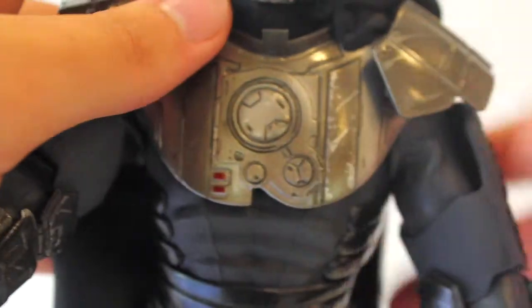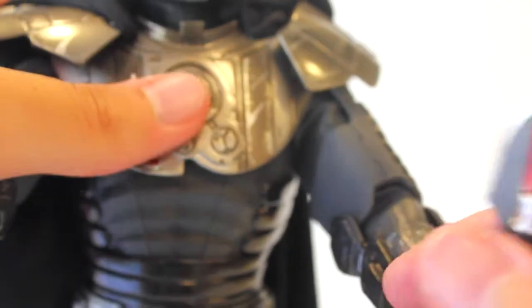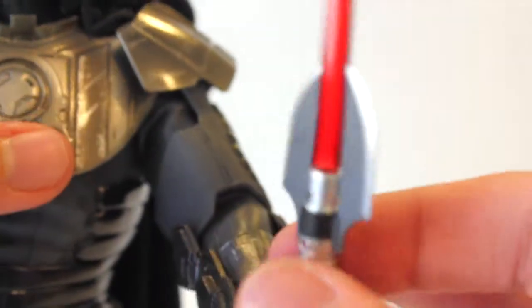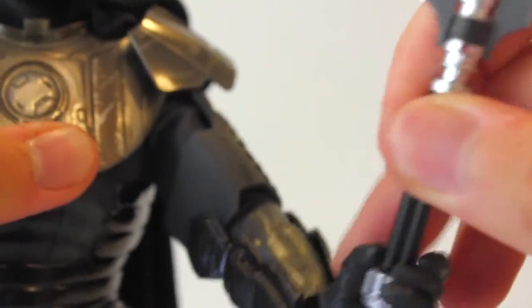Moving to the right arm where the lightsaber is — just beautiful. The red color is perfect and the shape of the lightsaber is great. I love these wing-like blades or cross-guard blades that come on it. Let me get that out of his hand to give you a better look.